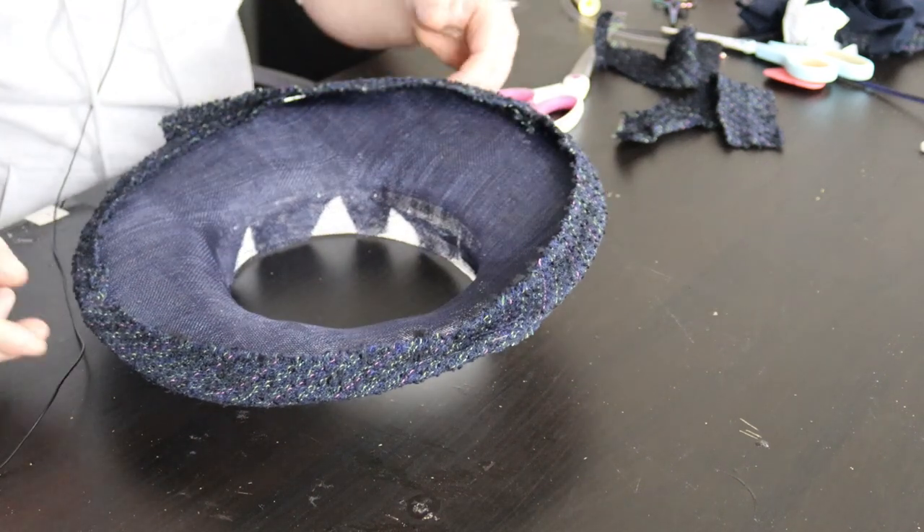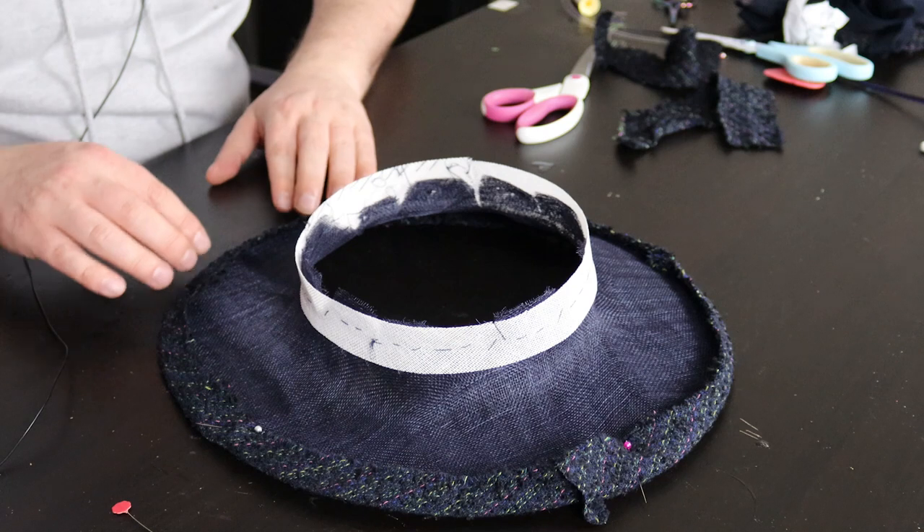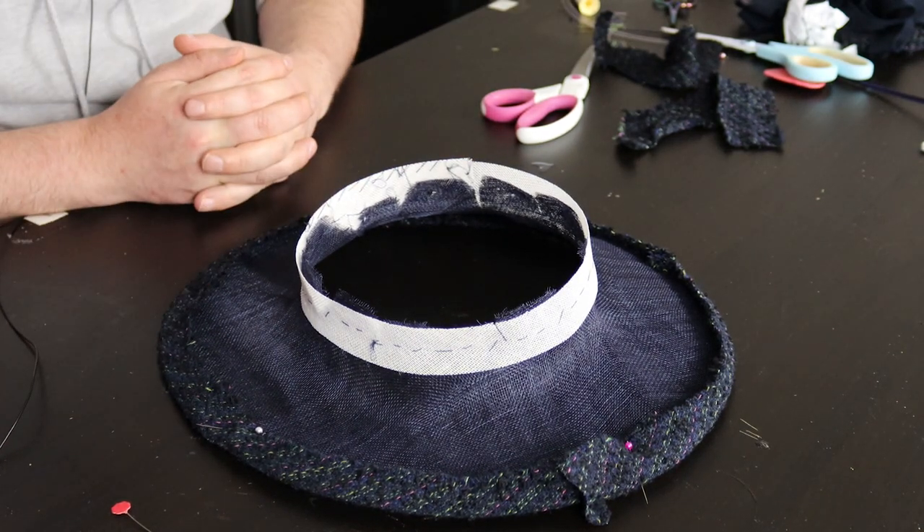I've stopped showing the boring sewing on camera because according to my analytics you guys don't like to see it. All sewn together — so I have the brim, with the fabric bound to the edge, and I have the crown. What I'm going to do now is put these together and then add a lining. It's starting to come together finally! I've also bound the inner edge with some buckram just to stabilize it and make it easier to insert. Let's crack on and get this hat finished.